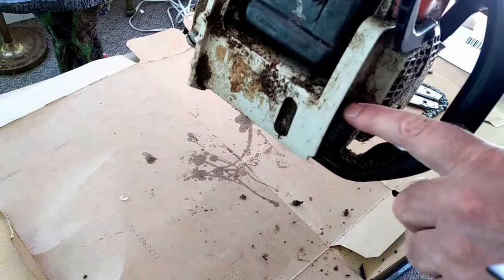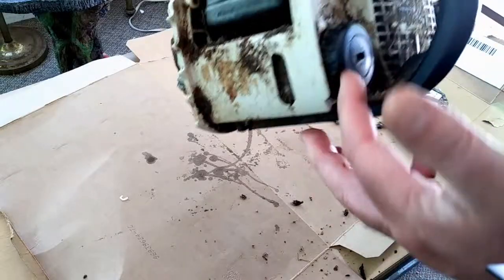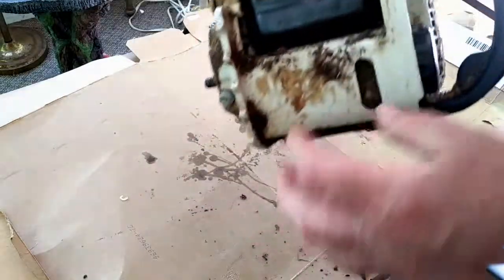Another thing to check internally is a clogged filter. Mine was original and was never clogged, but if you let crud get into your oil tank, that's going to happen.